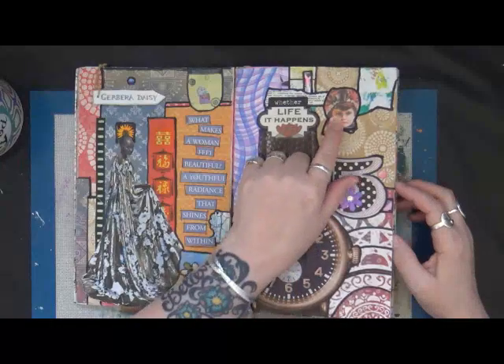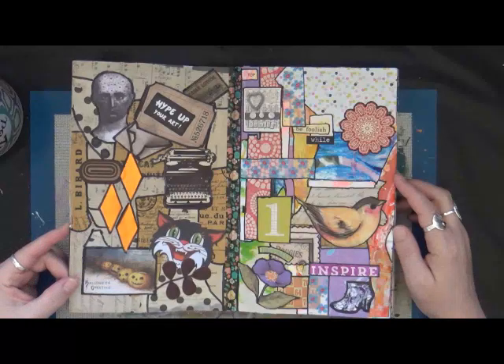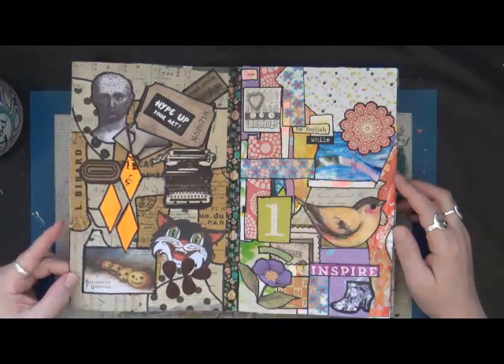Look at the lady with her little eyeglass — and 'hype up your art.' I don't know, just fun stuff.